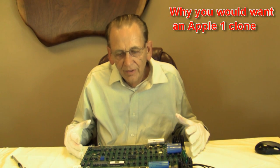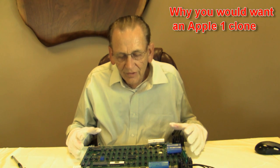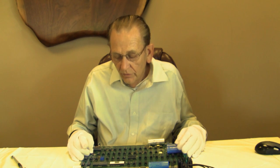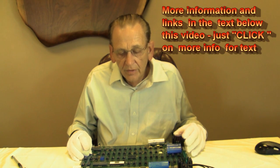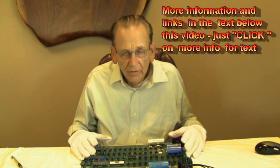We've talked about how you authenticate an original Apple One, and there are a number of ways we've discussed. So why would you even want a clone Apple One? There are some clones out there. Mike Willigel has made some very good ones, and he said he did it as a challenge to do the reverse engineering and so forth.